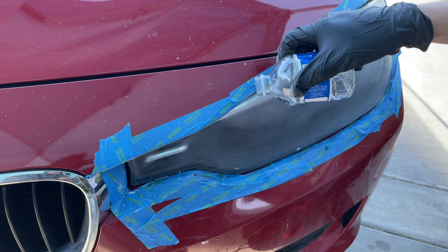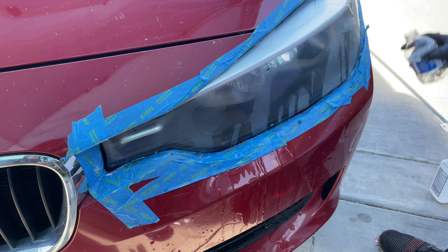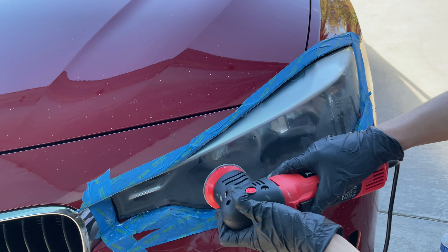After we're done with the 800 grit, we'll move on to sanding with the 3000 grit. After the 3000 grit, it should start looking a little more clear.